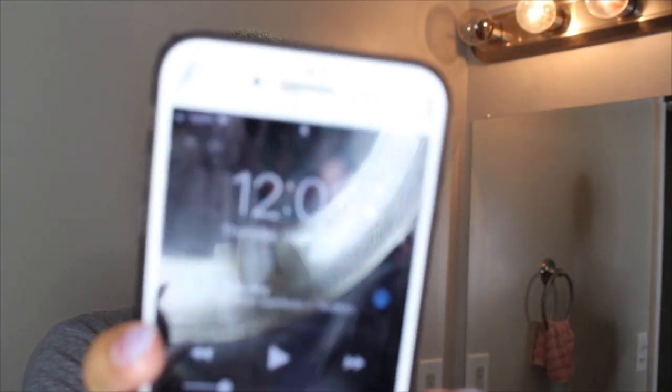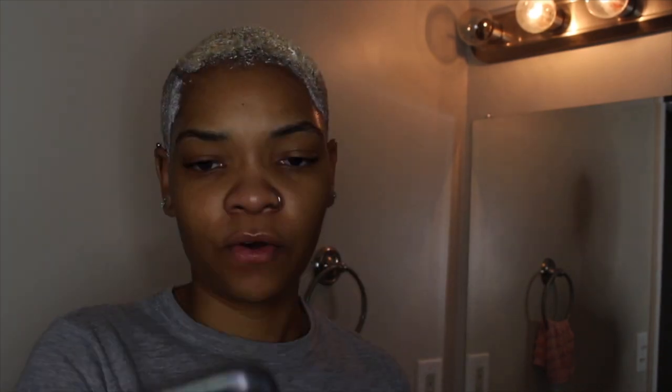So now that that's done, it is 12:08. I will take it off at 12:28, so I'll be back.